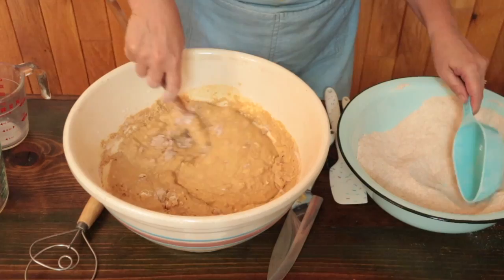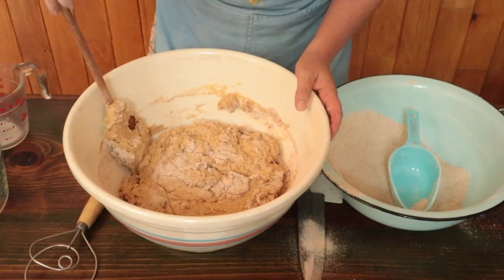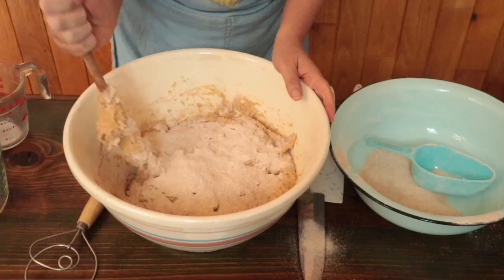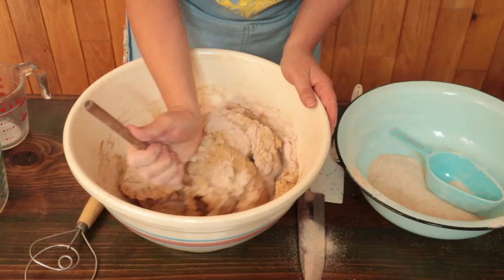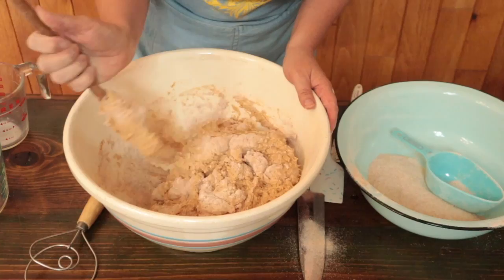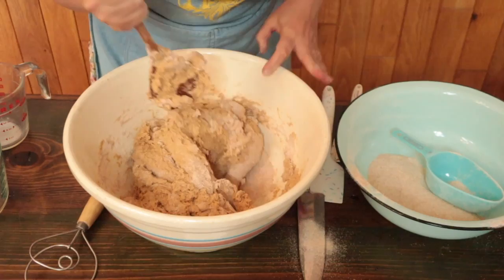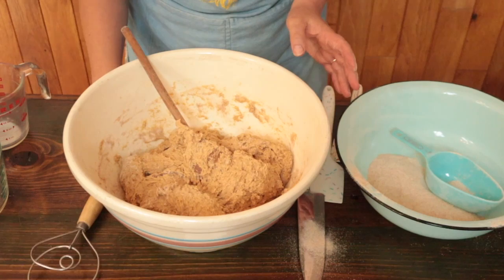Keep scraping down the sides of the bowl as you work to incorporate all that flour into the dough. We're about at the halfway point adding our whole wheat flour and you can see that the dough is getting thicker. I'm continuing to scrape down the sides of the bowl as I stir and we're getting down to the end of the flour. I'm going to add that last cup for now and reserve some to use as needed.